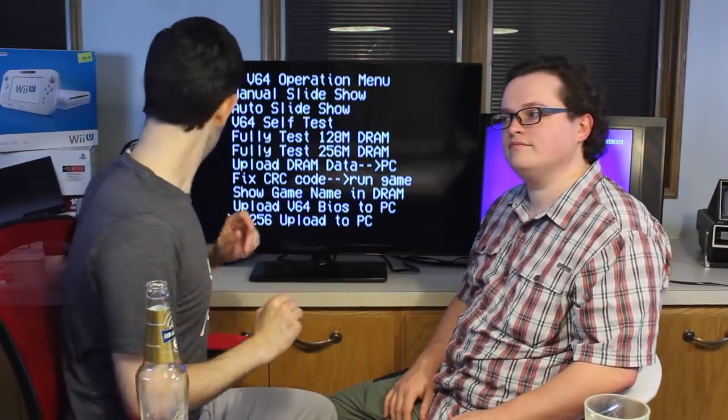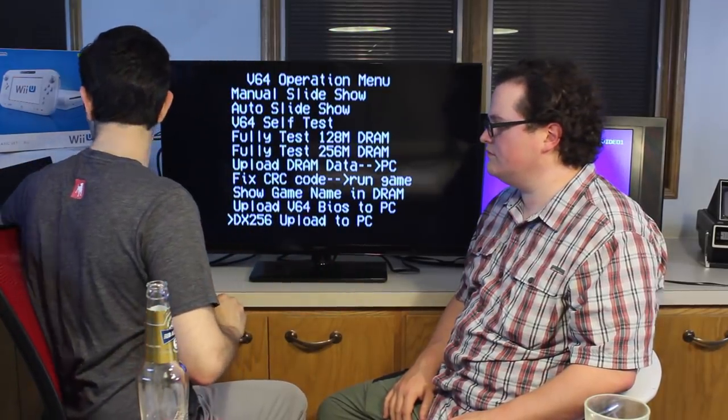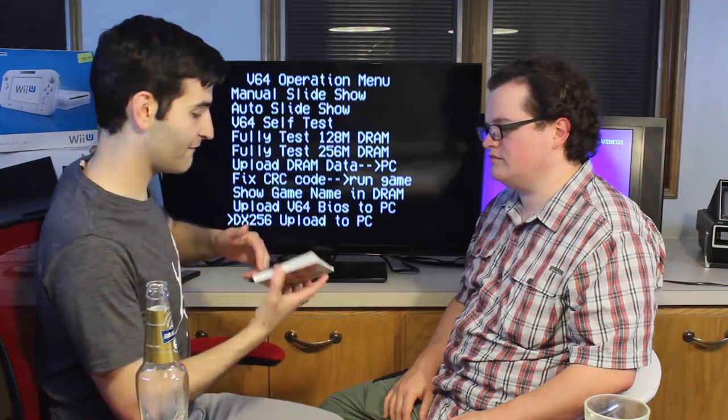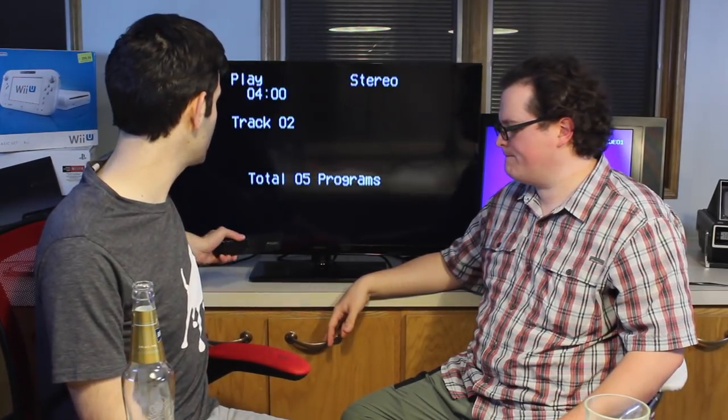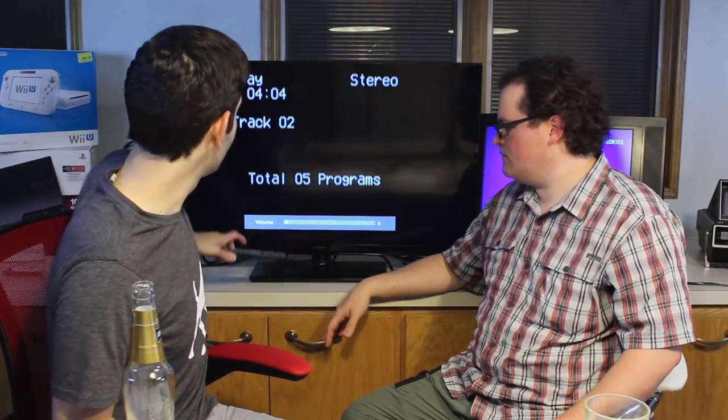But it does play music CDs. I actually have the soundtrack for Legend of Mana. I figured I could have this in the background and hopefully not get a copyright strike from YouTube. I figured if it was like Bowie or Prince or something like that, I would be screwed for sure.